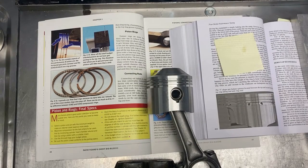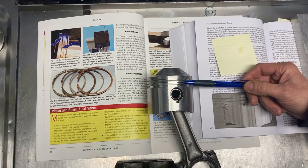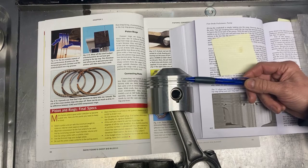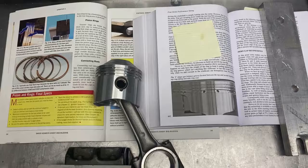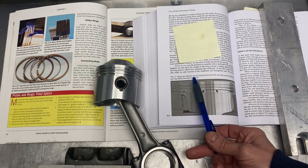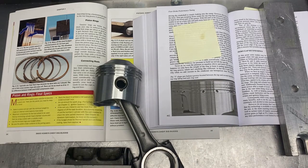So now we know the problem — what can we do about it? The first thing is to make sure that the piston ring gap of the second ring is bigger than or similar to that of the first ring, so there can't be any pressure buildup between the rings. The second thing is to make a V-shaped gas balancing groove between the top and second ring, which increases the volume between the rings and slows down the pressure rise.